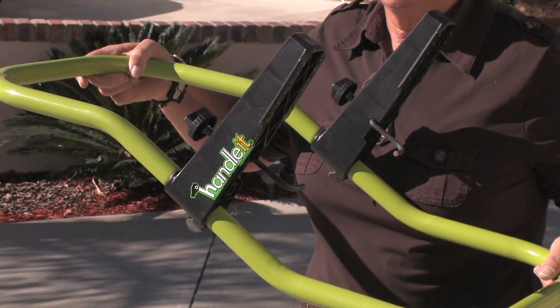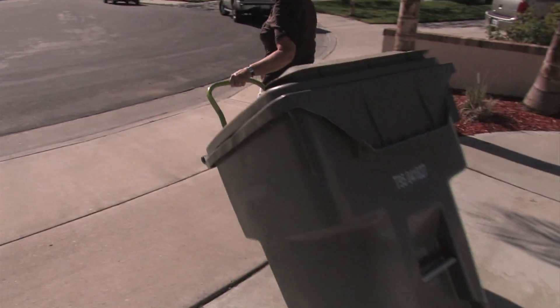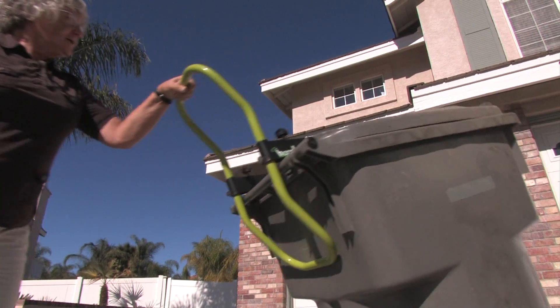Now there's Handle-It, an easy-to-use portable device that simplifies the process of moving your mobile trash container. It's safer, easier, and cleaner. Just attach the handle to the container and you're ready to roll.